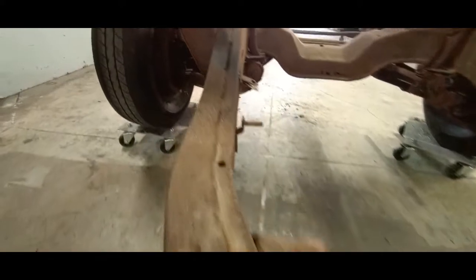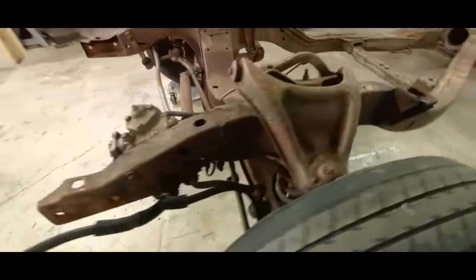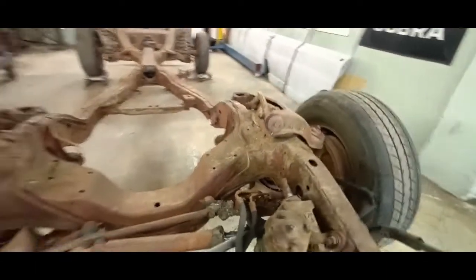Yeah, this frame definitely has a few issues. It is repairable, but we may be in need of a donor. Okay, part four is in the works, and as always, thank you for watching.